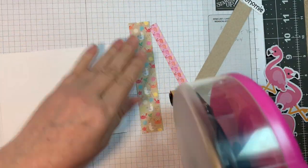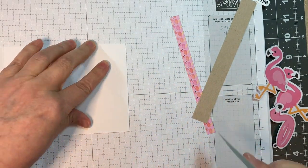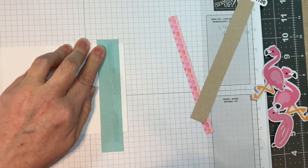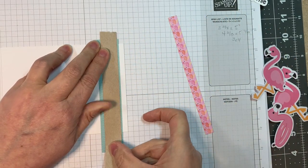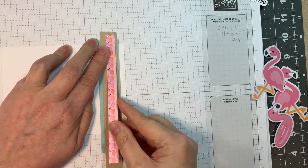I have some paper cut. The patterns are from Doodlebug's 6-inch Seaside Summer pad. I have a 1-inch strip — that's the blue. And then I have a three-quarters of an inch strip of Neenah Desert Storm 80-pound cardstock. And then I have a three-quarters of an inch strip of this cute little flamingo pattern.